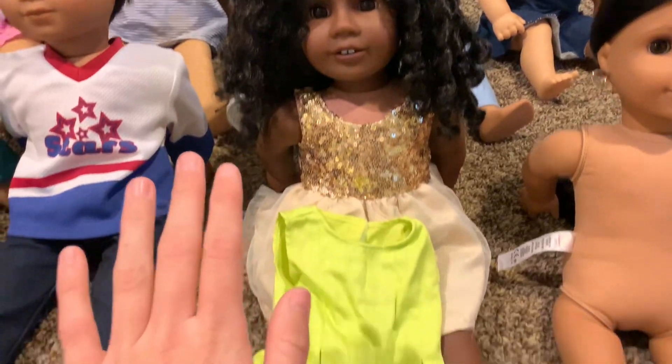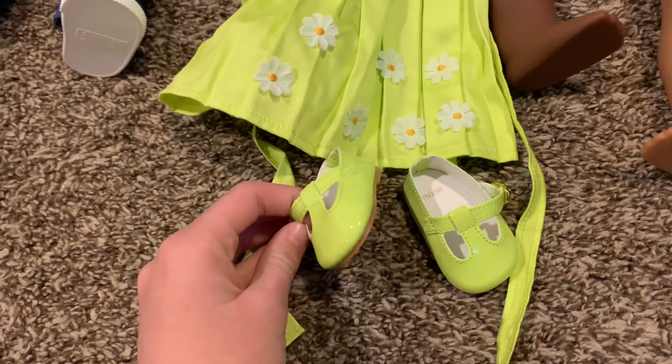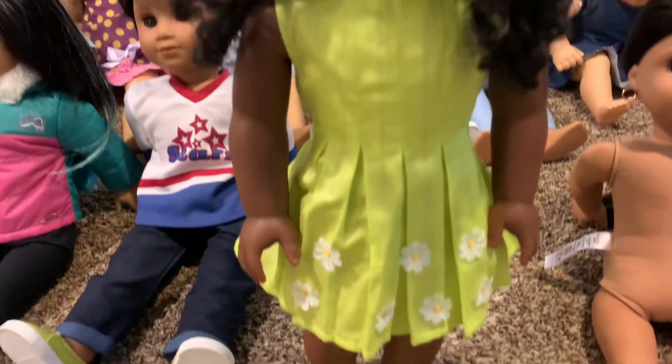For Ronnie's outfit, I am going to be changing her into this pretty dress with these matching shoes. Ronnie is all dressed!